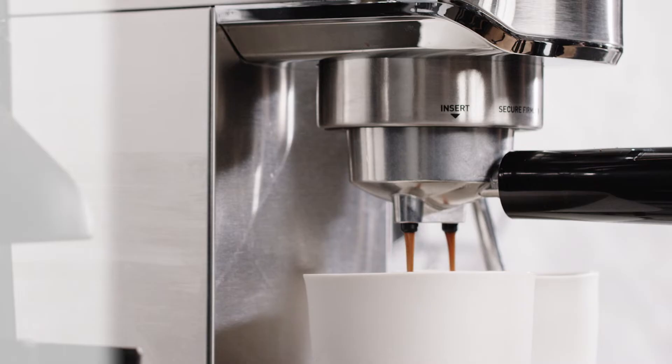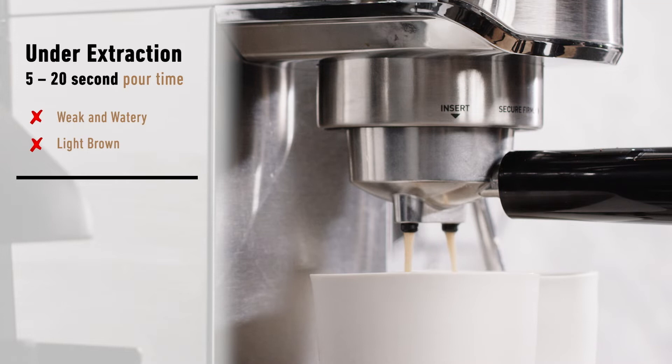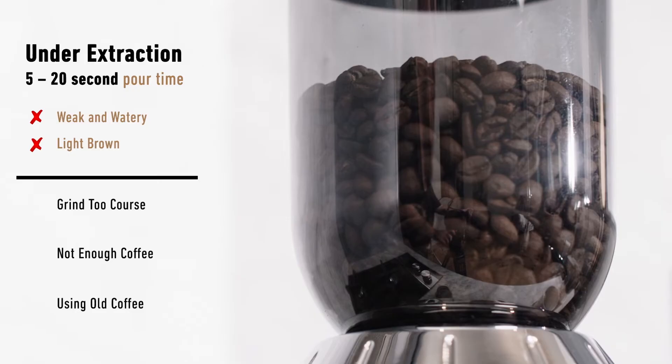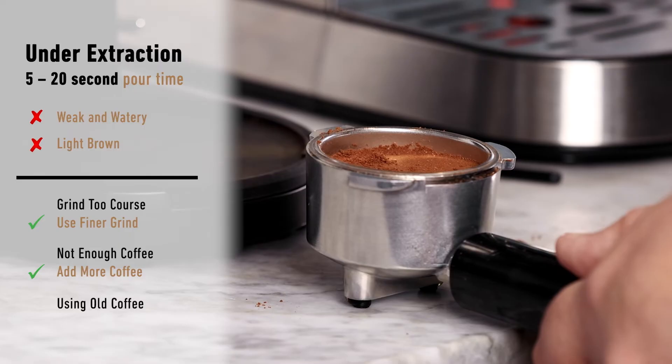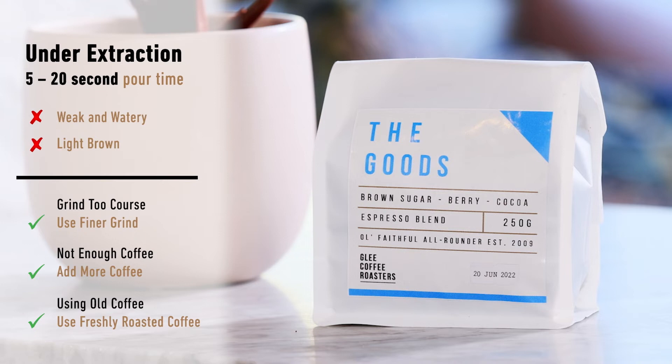If the pour is too fast and the extraction time is under 20 seconds, you might find the espresso is a little weak and watery with a thin light brown crema. Under extraction can be caused by the grind being too coarse, not enough coffee in the filter basket, or using old coffee. If the coffee was too coarse, use a finer grind. If you didn't have enough coffee, add a little more on the next one — remembering we're aiming for a gap of 3 mm from the coffee to the top of the basket. For best results, always use freshly roasted beans between 5 to 20 days after the roasted on date.